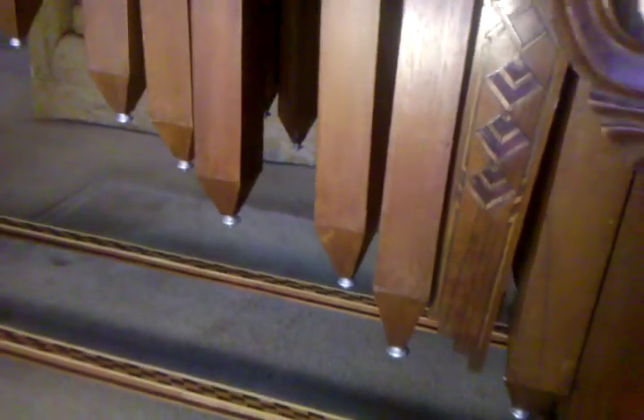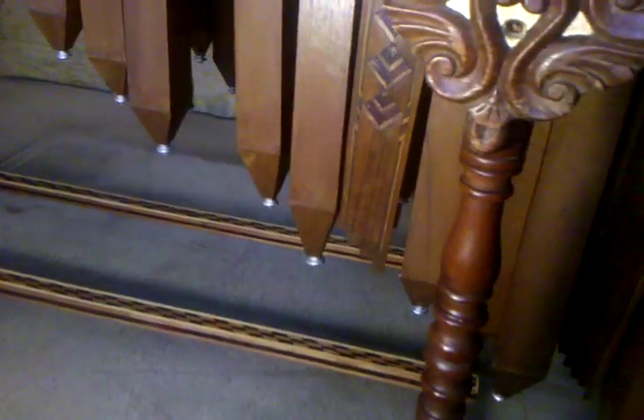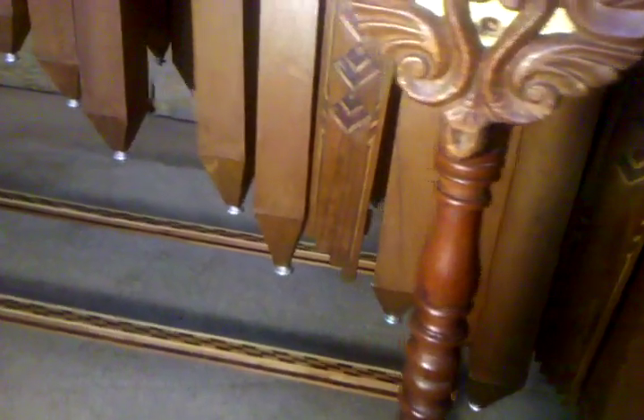Then the resonators on the bottom — you can see the little silver tips. Crescensio did those on a lathe. And then the little pieces in between the resonators, so there's no space. The resonators are rectangular instead of square like most Mexican marimbas — that's another telling sign that Crescensio made it.